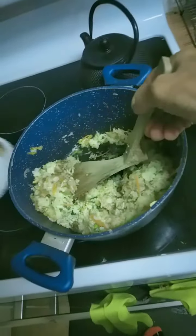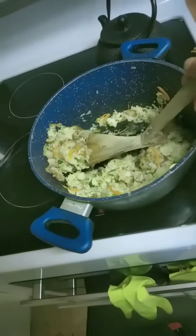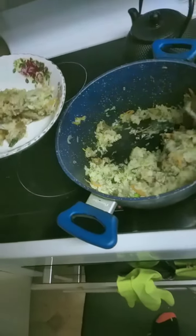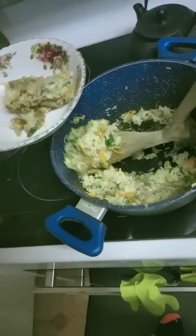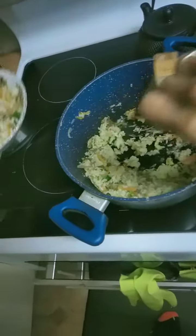I think it's okay. It's good. Bring it back. Even my son can pour it easily. Three. Four. Okay.